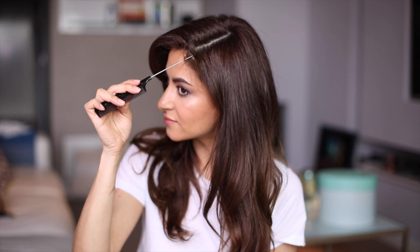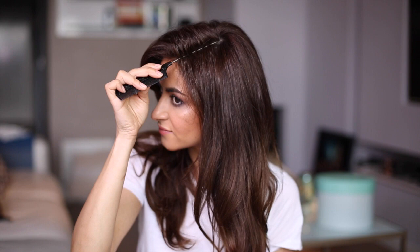Next I'm zigzagging my side part. Now this is optional — you don't have to do this — but I believe this will give my entire look a softer appearance.